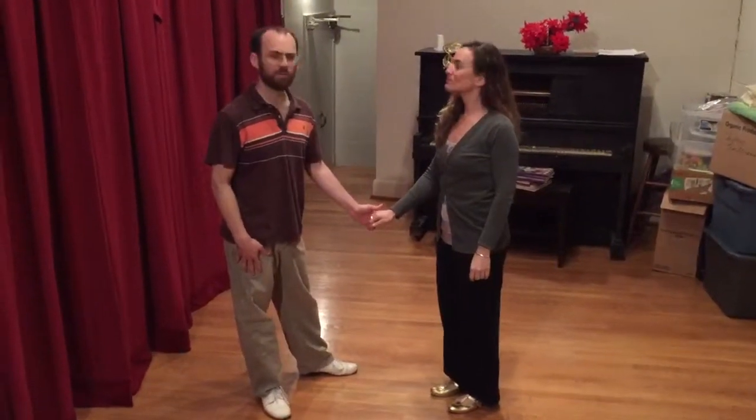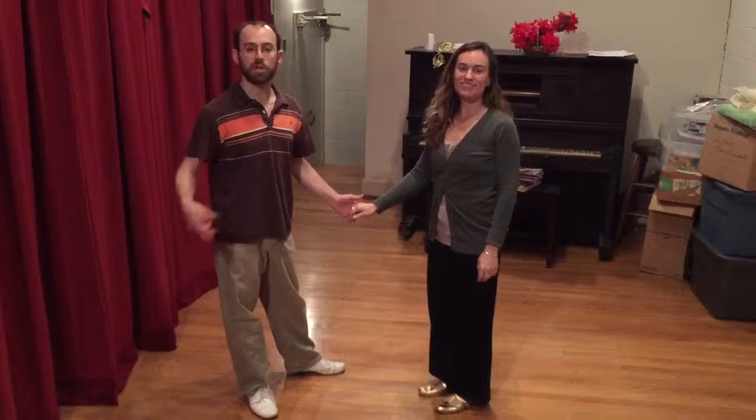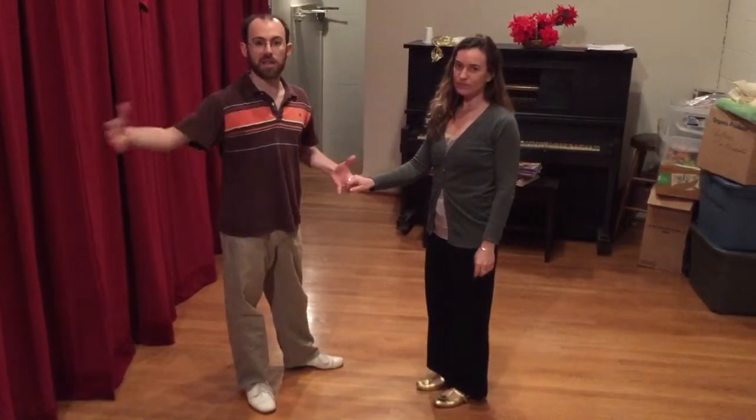Today was the last week of Lindy 2, and we were continuing our lessons on extending moves.